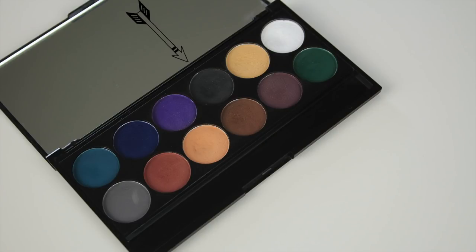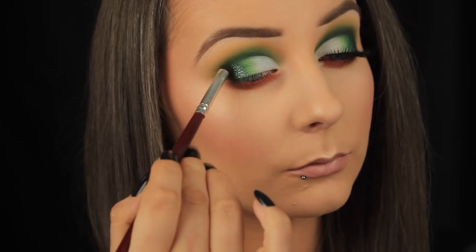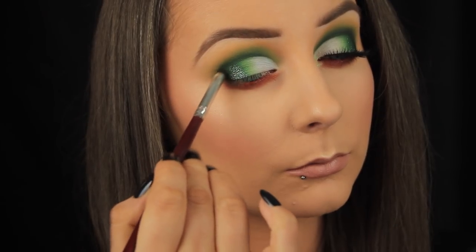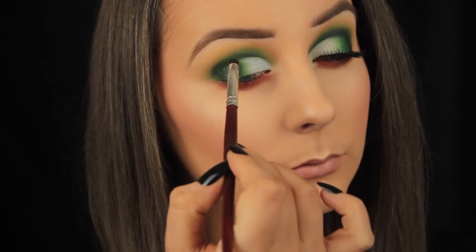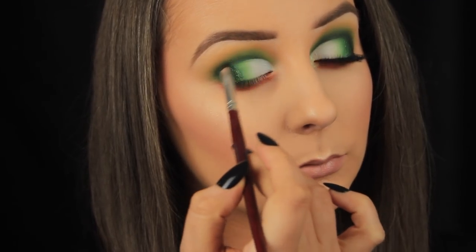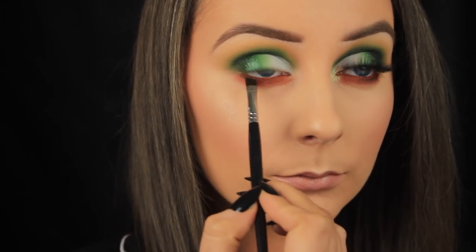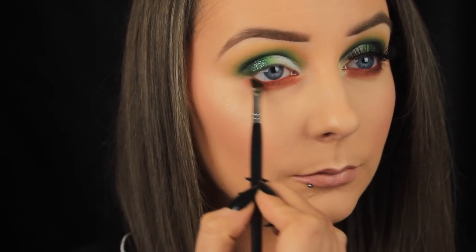One of the final things I like to do to really amp up the overall look is to add a black to really define the eye makeup look. So I'm just using a pencil brush to really carefully apply some of this black eyeshadow to the outer third of my eye, and I'm gradually making my way across the crease. You don't want to go heavy with the black — you literally just want to add a very small amount of depth with it.